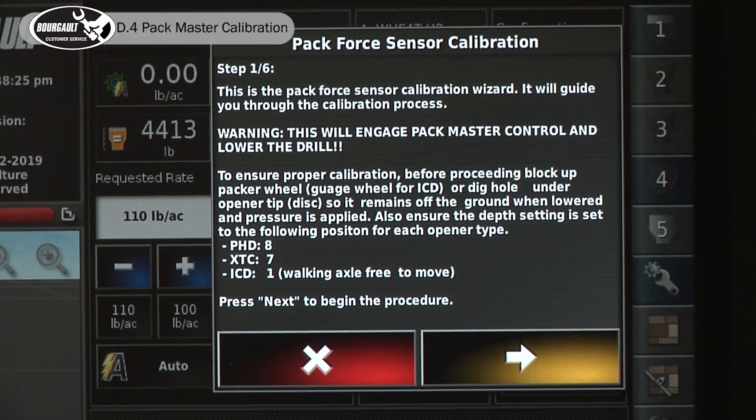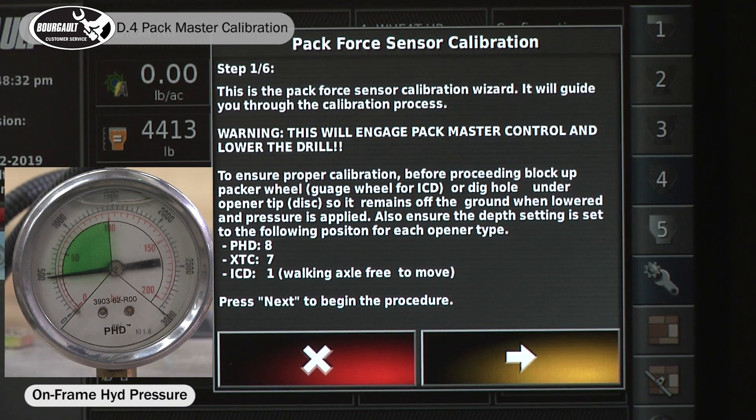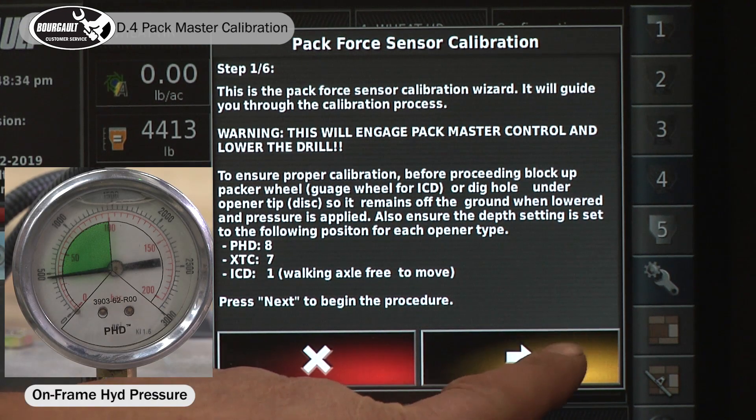Once you have your wheel blocked and everything is in place, your hydraulics engaged, you can now hit the yellow arrow and that's going to start the calibration procedure.